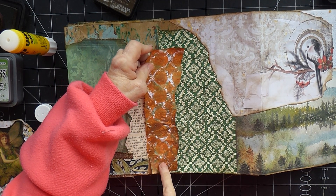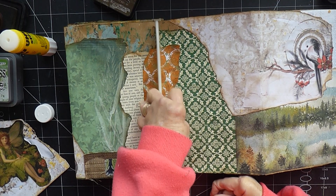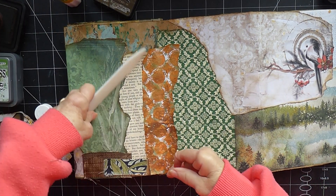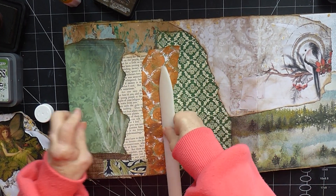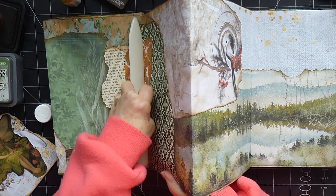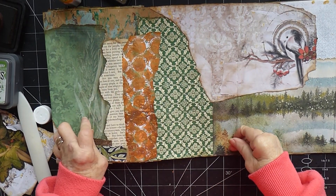I'm just going to put that kind of here, and I want to use my bone folder just to make sure it goes into that crease. Fold that a bit this way and that way — should be okay hopefully. And that just brings these areas together.